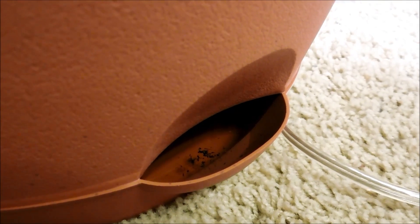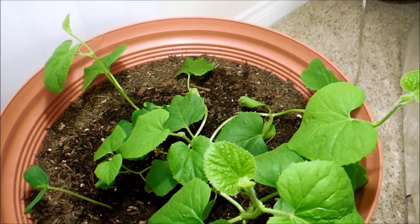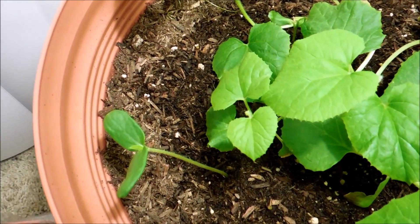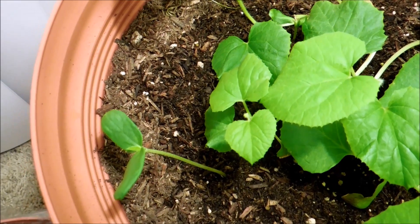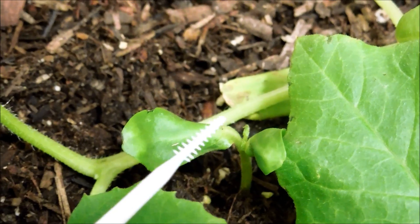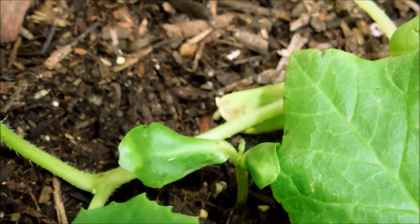It's day 76 of this honeydew germination experiment. There's been more growth and these seedlings are doing well. This one has escaped its seed husk, it's displaying phototropism, it's working on its first true leaf, and here you have the other one, also working on its first true leaf.